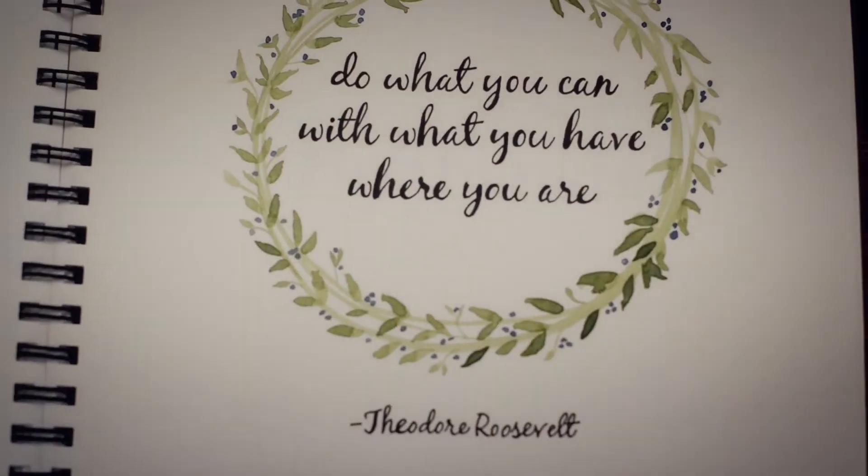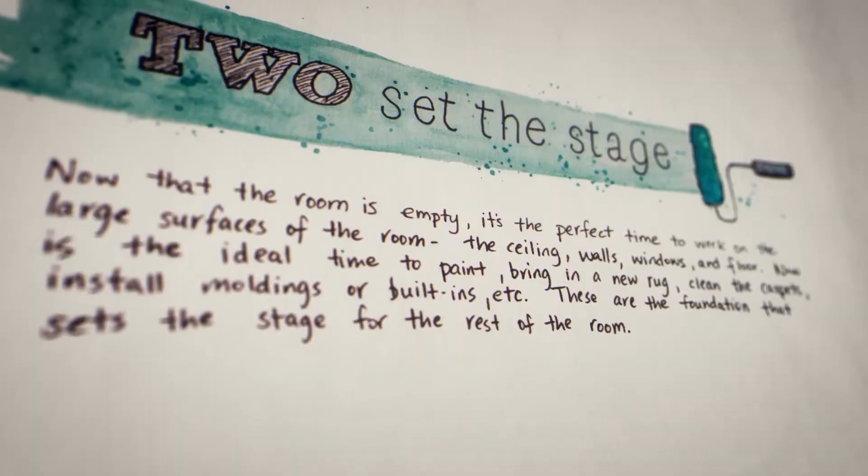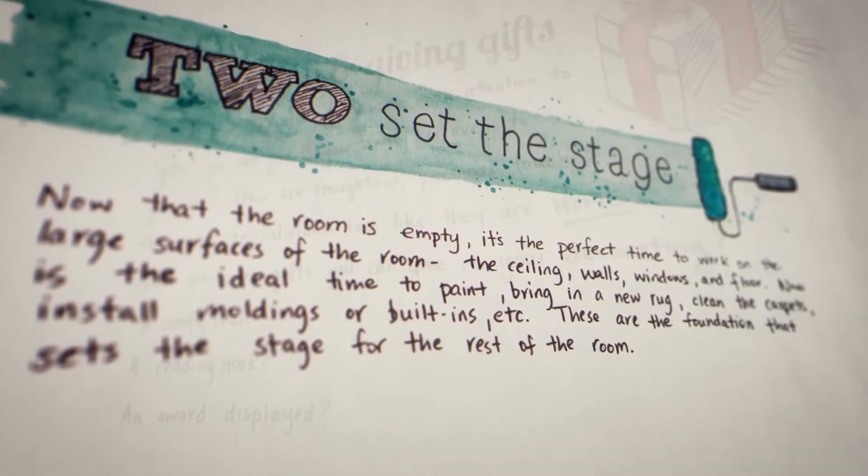It's part journal, part decorating book, and part encouragement for those who feel like decorating their own home might be beyond their skill and ability. This book is here to encourage you, and as the cover says, to help you unleash your inner designer.